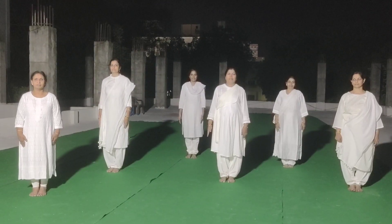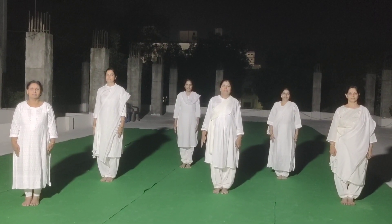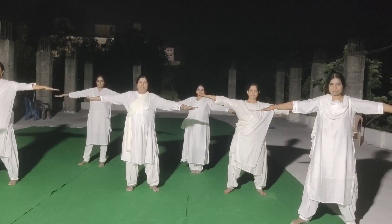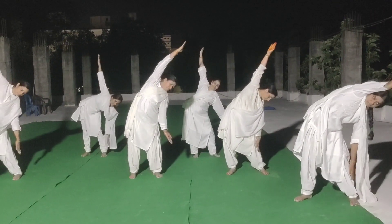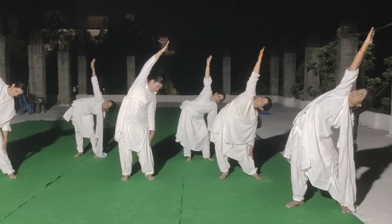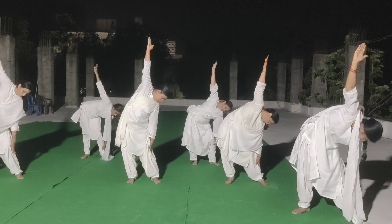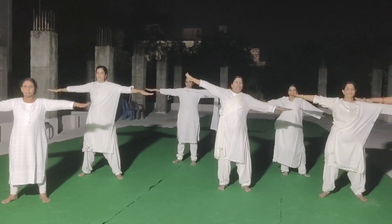Excellent. Asana 3. Position. 1. Left side. Body bend. 2. Upper hand straight down. Look up. 3, 4. Look down. 5. Standing position. 6.